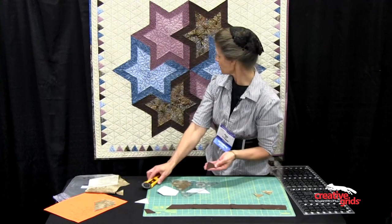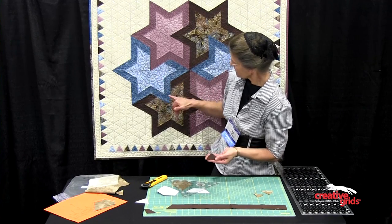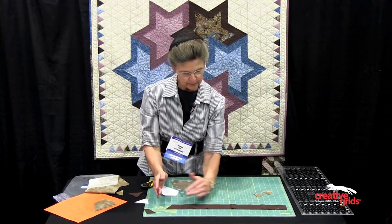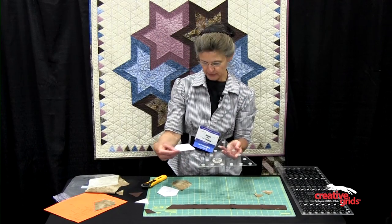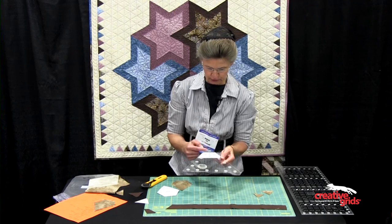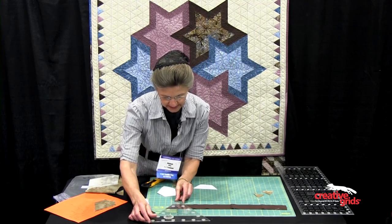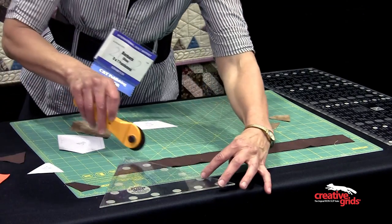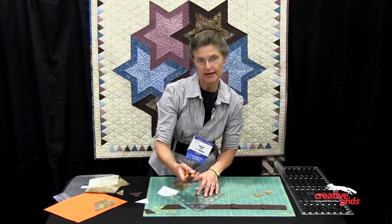These particular triangles are used in the tips of this larger triangle. I also need trapezoids. These trapezoids are cut from the same two-inch strip. To figure out what size you need for the trapezoid, you're going to place the template underneath — in this case it measures down to the three and a half inch line. Lay the three and a half inch line on the bottom of the strip piece, cut, and there's your trapezoid. Rotate and continue down the line.